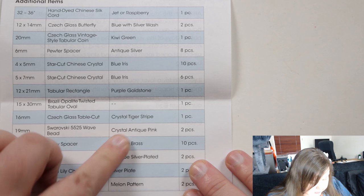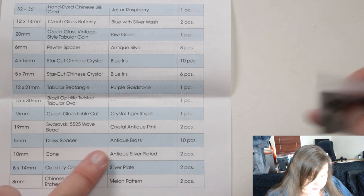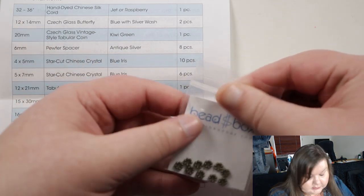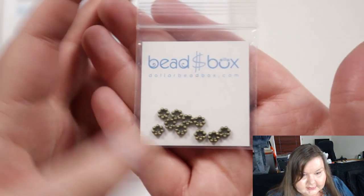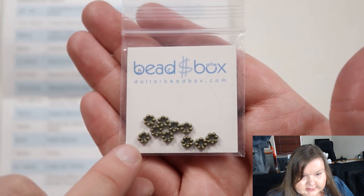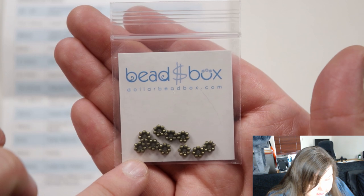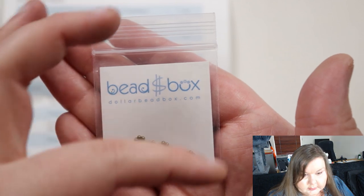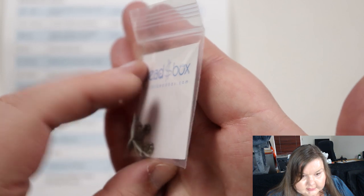Then we have daisy spacers, five millimeter, in antique brass — basically some metal spacer beads. I don't think I need to get them out as I'd just lose them. It's like six or seven little balls put together to kind of form a little flower shape and then made into little metal spacer beads. That's always cute.